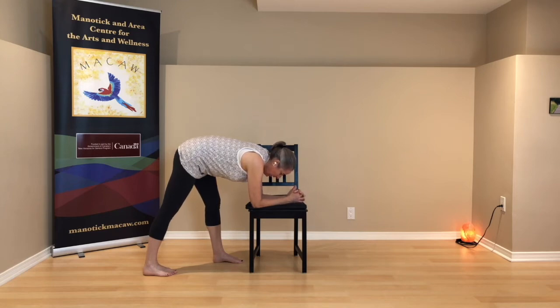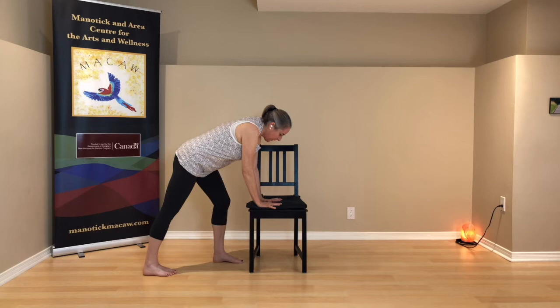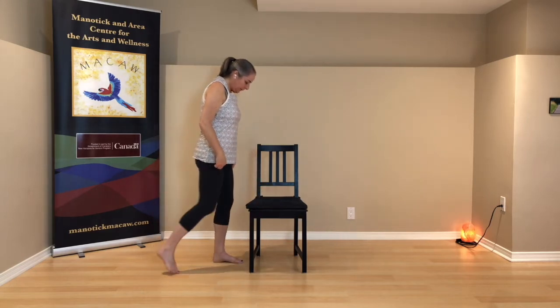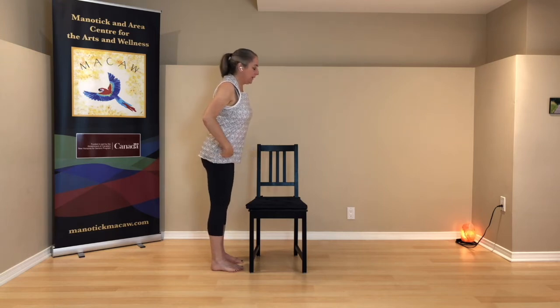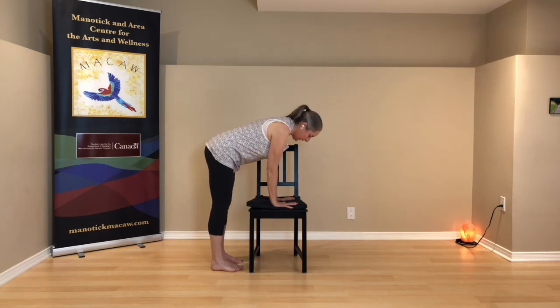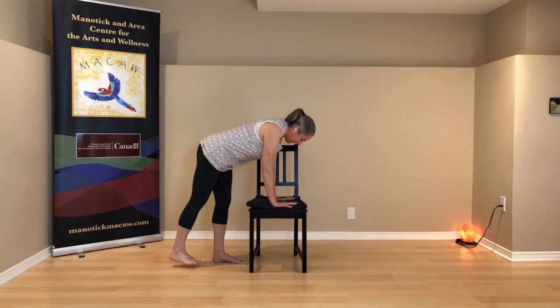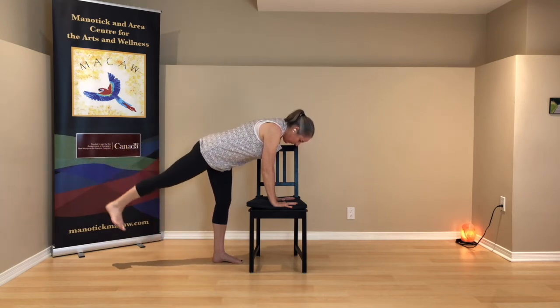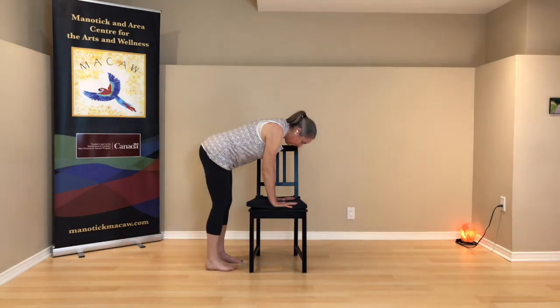Let your body rest on the seat of the chair through those arms so that you can feel the stretch in the back of the legs, maybe in the back. If you're down on your forearms, bring your hands back to the seat of the chair, then come up — soften the front knee, push down through that right foot, and lift. Step your left foot forward. Tip over from here, hands back to the seat of the chair. That left leg this time is going to lift up off the floor and then lower back towards the floor. Left leg lifts — and then lowers. One more, left leg lifts and then lowers. Bring the left foot back to the floor, soften your knees, and come on up.